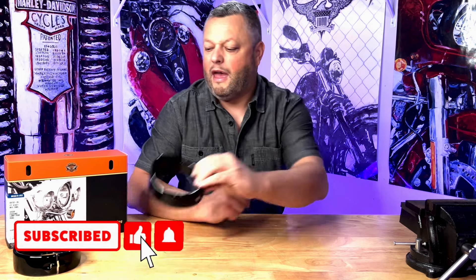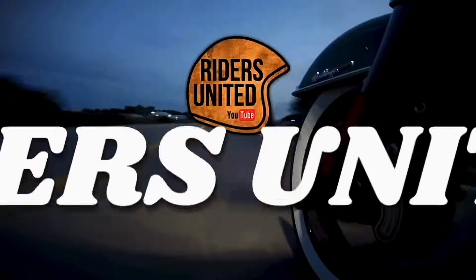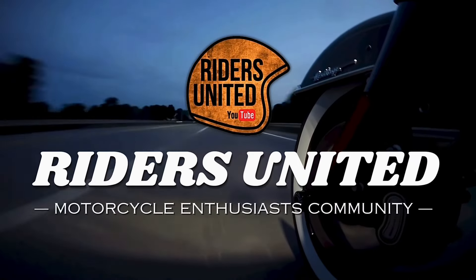In today's episode I would like to show you the installation of the trim rings for the auxiliary lights. If you are wondering how that's gonna look on my bike, please stick around and I will show you. I have to say I was super excited to install the headlight ring from Harley Davidson.